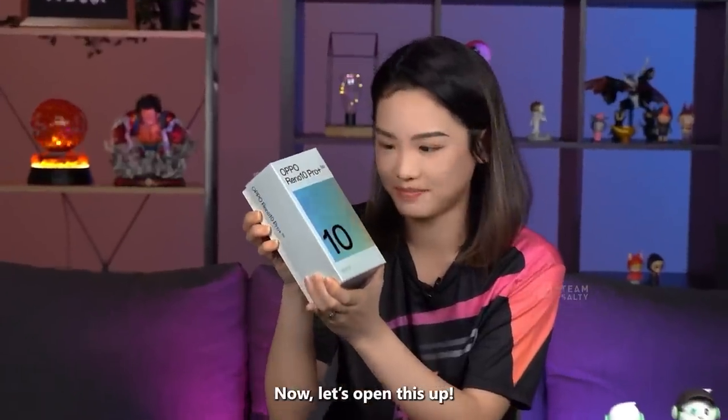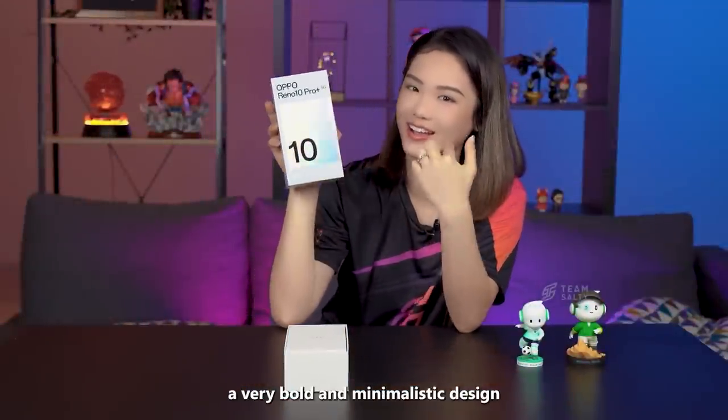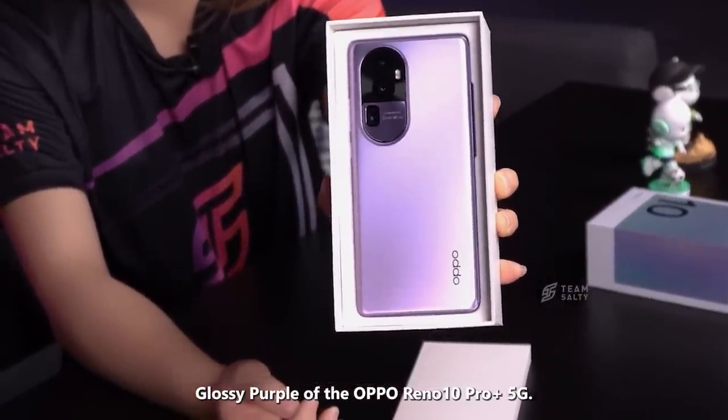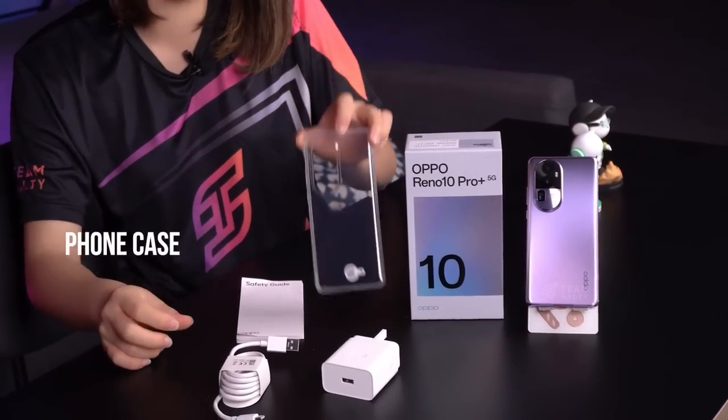Now let's open this up. The box is very elegant and features a very bold and minimalistic design. As I opened the box, I was greeted by the stunning glossy purple of the OPPO Reno 10 Pro Plus 5G. It comes with a charging cable, charging head, a phone case and a manual.